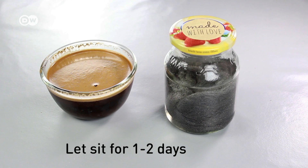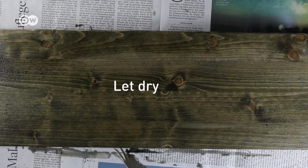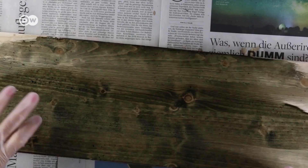Then pour the two liquids together. Use the mix to paint the wood all over. Don't forget the edges. And don't worry, the smell won't last long. Once it's dry, use a brush to remove the coffee grounds.